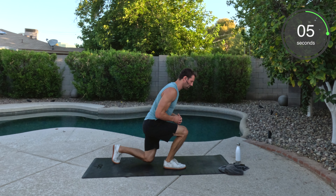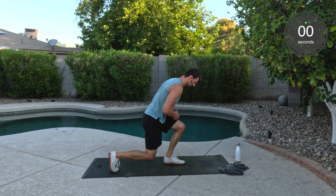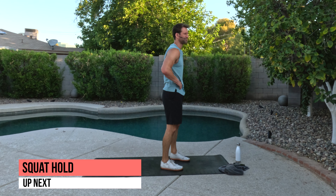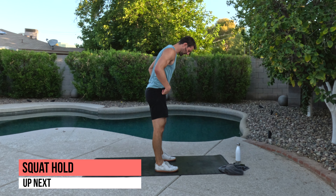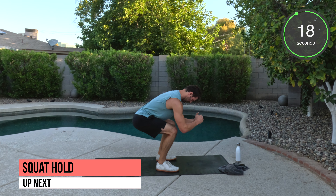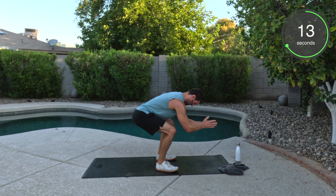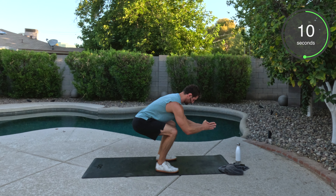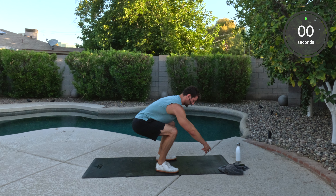As soon as we're done here we got the squat hold. Done. Good work. Demonstrate here from the side. Chest up. Here we go. Arms out in front. We got glute bridges after this one, so you will go to the mat. Well done. Hold it. Hold it. Hold it. Great.